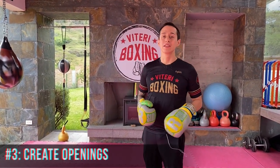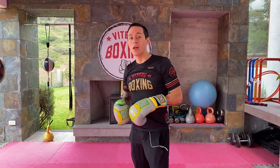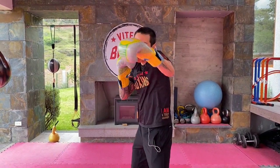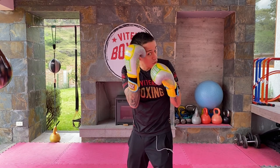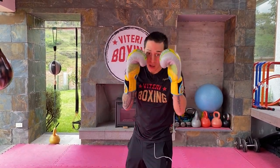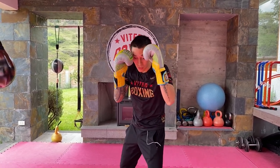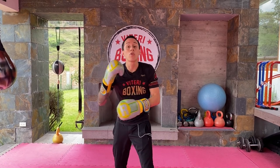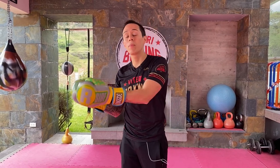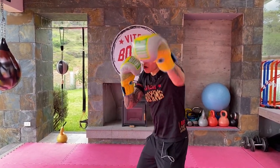Purpose number three is creating openings. Everyone wants to throw a big right hand, but first you need to create openings, and the jab is perfect for that. Every time you throw a jab, your opponent will begin to parry or block, and each defense he uses will create an opening. If he blocks the jab to the head, it creates an opening there. If he blocks the jab to the body, it creates openings on the other side. So the jab will always hide the other punch — if you wanna throw a huge right hand, you need to create openings with the jab.